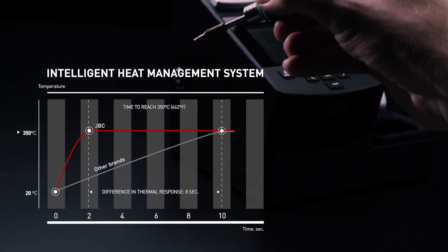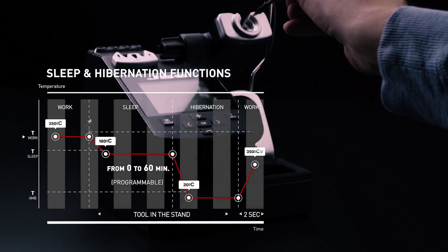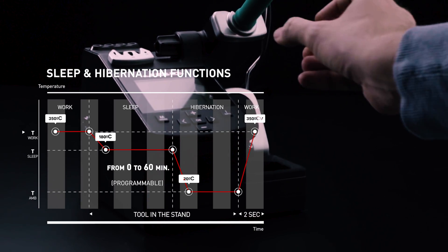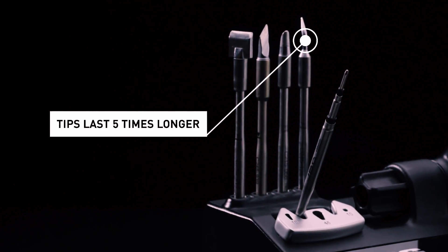The JBC exclusive heating system, with its sleep and hibernation functions, controls the work temperature all the time, extending the tips life five times longer.